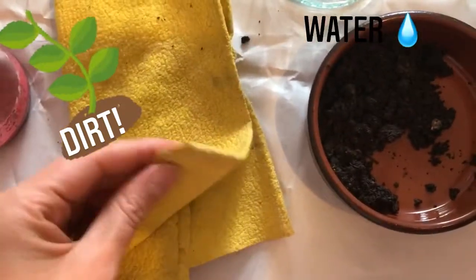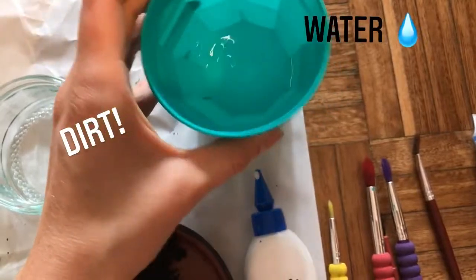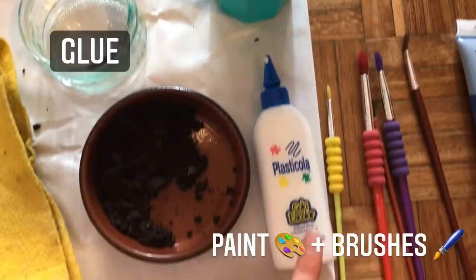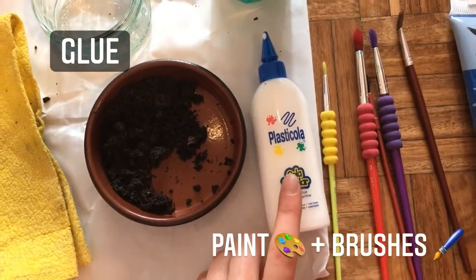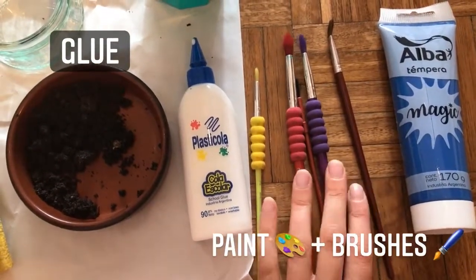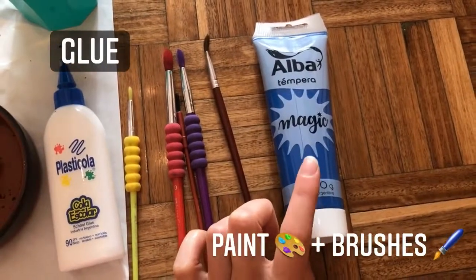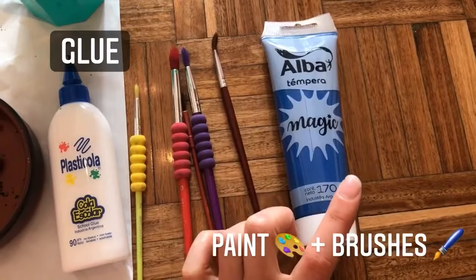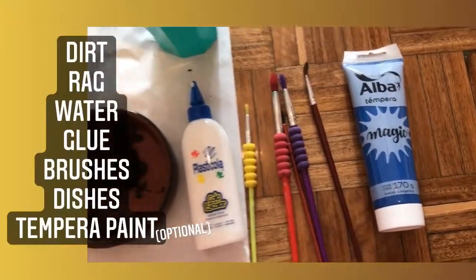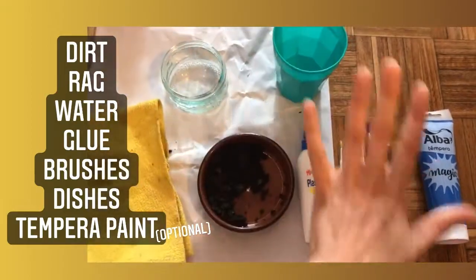It's probably gonna get a little messy so you might want some sort of a rag. You're gonna want just a little bit of water. You'll also need some glue and of course some brushes to paint with. If you want your mud paint to be extra colorful, you might want to include some tempera paint too. And of course you're gonna need a dish or two to mix all of these ingredients up in.